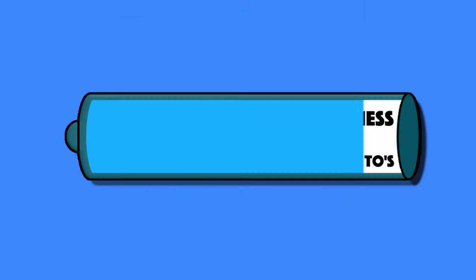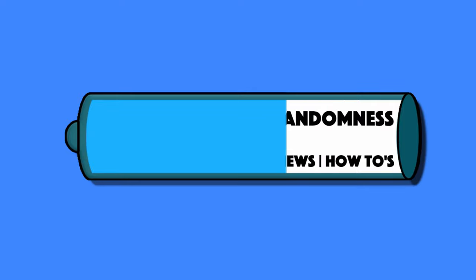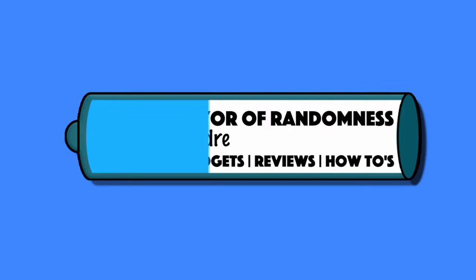Hi guys, it's Andre from Conveyry with Randomness here and today I'll be looking at some home tech — this intelligence safety LED sensor light from Elekin. These are outdoor security wall solar lights from Elekin, who I'd like to thank for providing this solar light for me to test and review.